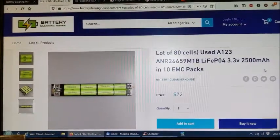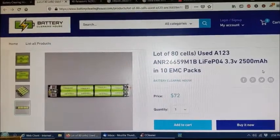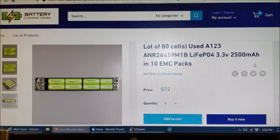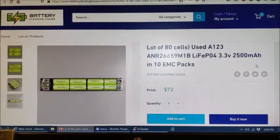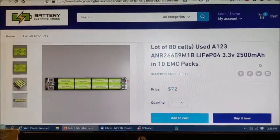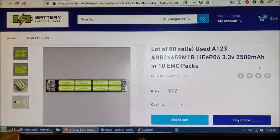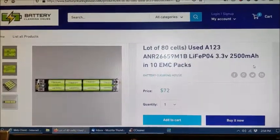Hi everybody. I want to document these batteries that I just bought from Battery Clearinghouse. These are supposed to be the A123 cells inside of the battery packs. I did see some videos on YouTube of a guy tearing them down real fast — he actually sped up the video — but there wasn't a lot of information I could find online about these, so I wanted to show you what I found out so far.